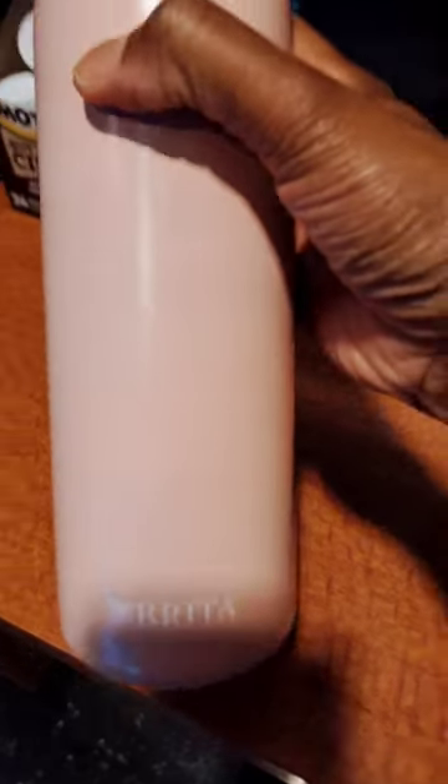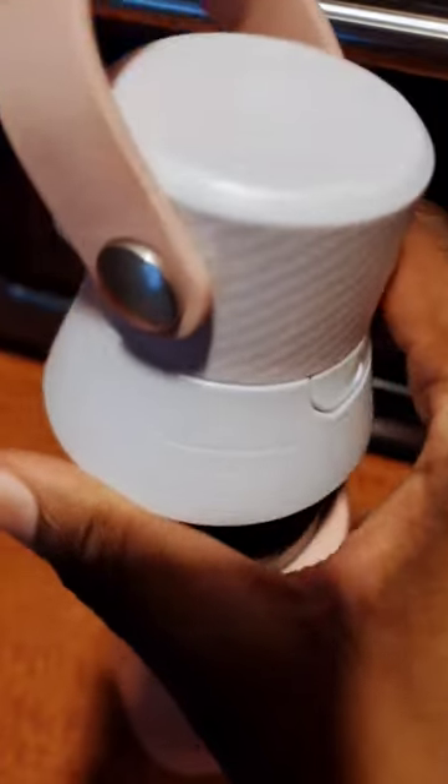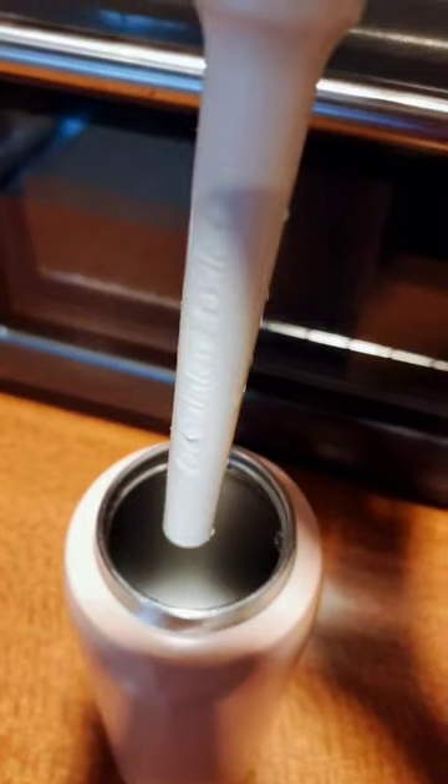Hey y'all, I just wanted to show you this new thing I got. It's actually a water bottle but it's so dope. Have you ever seen a Brita water bottle? Look at that y'all — you just unscrew the top and look at that, isn't that cute?